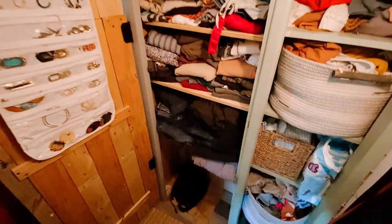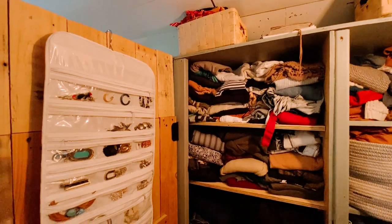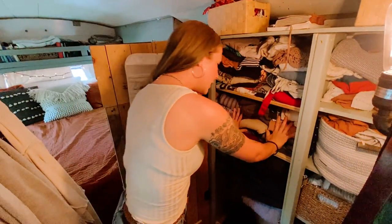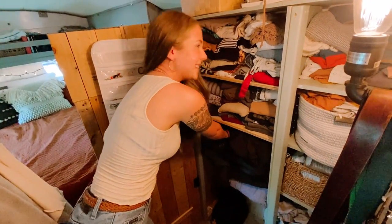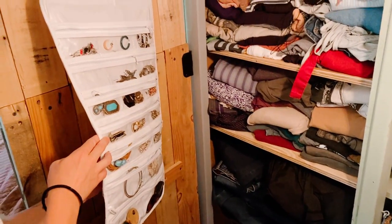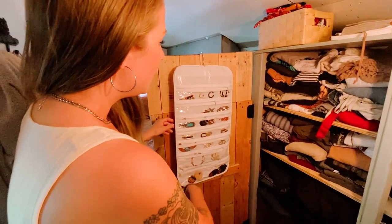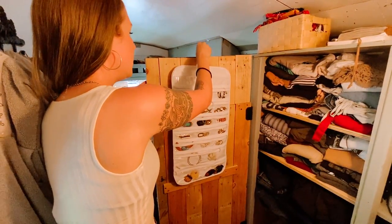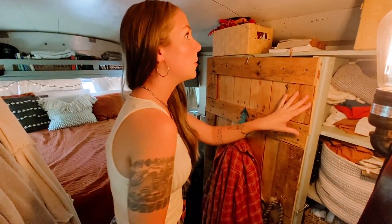This is all of our clothes — we usually have a laundry basket under here but we're staying at a friend's house and doing laundry right now. This is where I keep all of my tops, this is where Shane keeps all of his tops, and we've got Shane's pants and my pants. This is where I keep all of my jewelry — it used to be a mess in the bathroom, but I picked this up at a thrift store for a few bucks. I keep earrings on one side and necklaces and bracelets on the other side; it hangs on the door and nothing ever falls out when we drive.